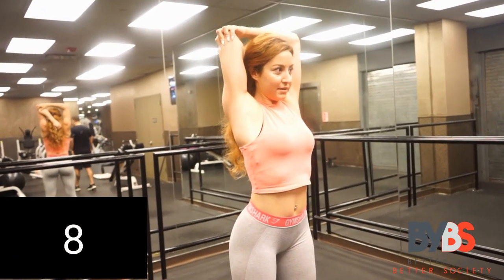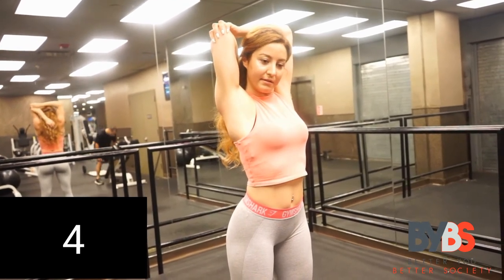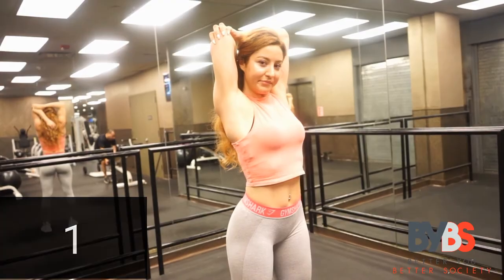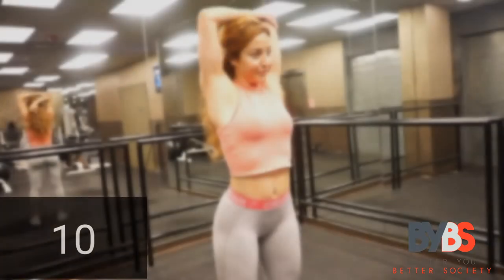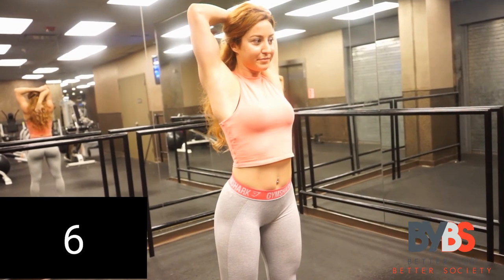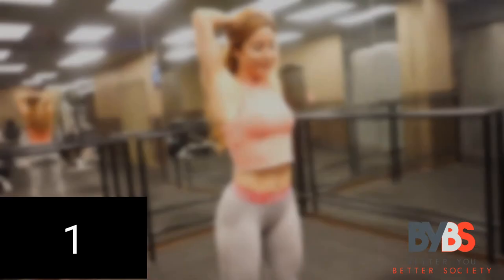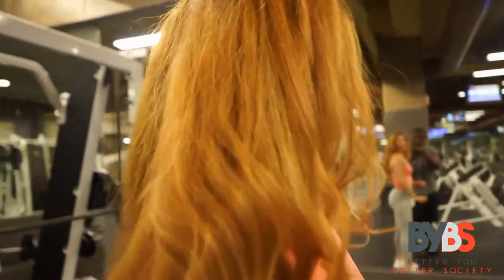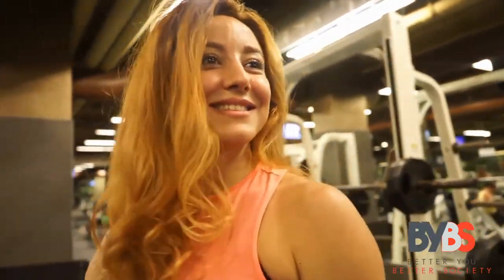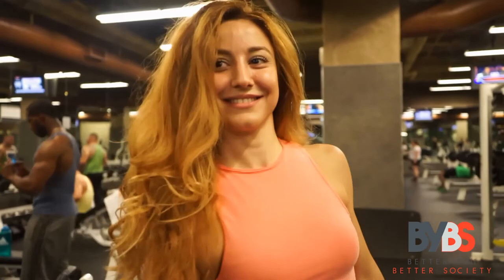Now right arm behind your back — make sure you're pulling and getting a good stretch. Keep going! Now the other arm. That's it — that is a wrap! You guys have conquered this workout. I hope you enjoyed it. Have an amazing day, I love you guys — peace out, take care, and make sure you smile!